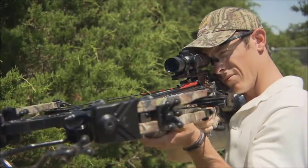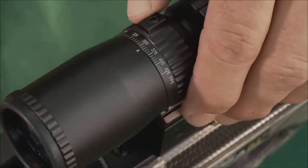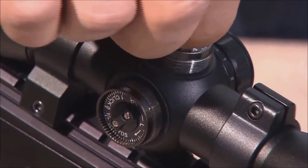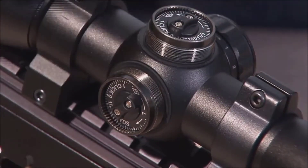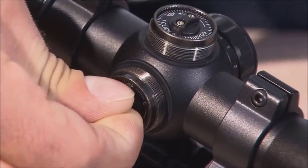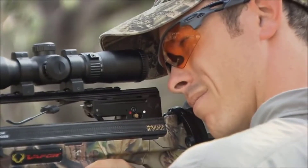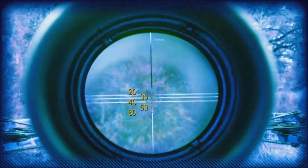Before sighting in your crossbow, adjust the speed dial on the scope to match the advertised speed of your crossbow. Then sight the crossbow in at 20 yards using the top dot or line, making any windage and/or elevation changes necessary. Fine-tune your scope settings at the 40-yard dot or line or 50-yard freestanding dot using the scope's speed dial.